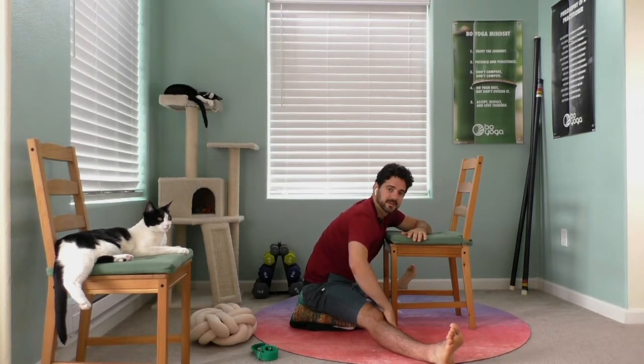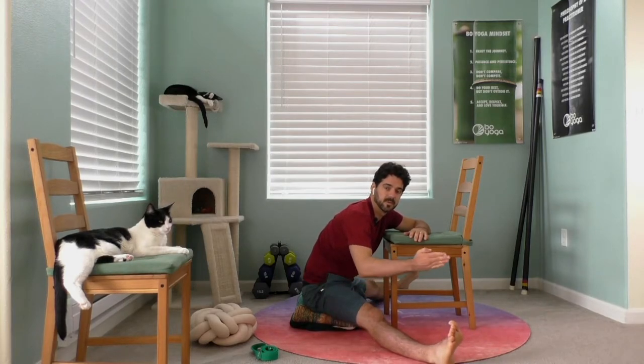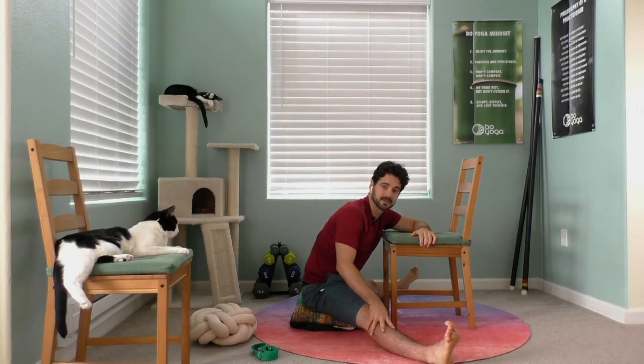If the stretch on your inner thighs starts to become too intense, just bend your knees a little bit or walk your legs in. As this starts to warm up and open, and you feel like the stretch has no more intensity, you might be able to open them a tiny bit wider.